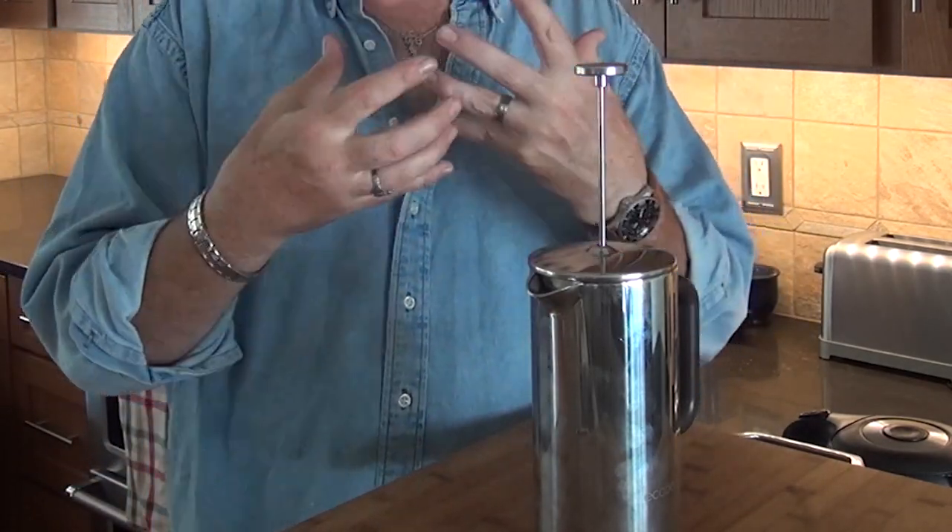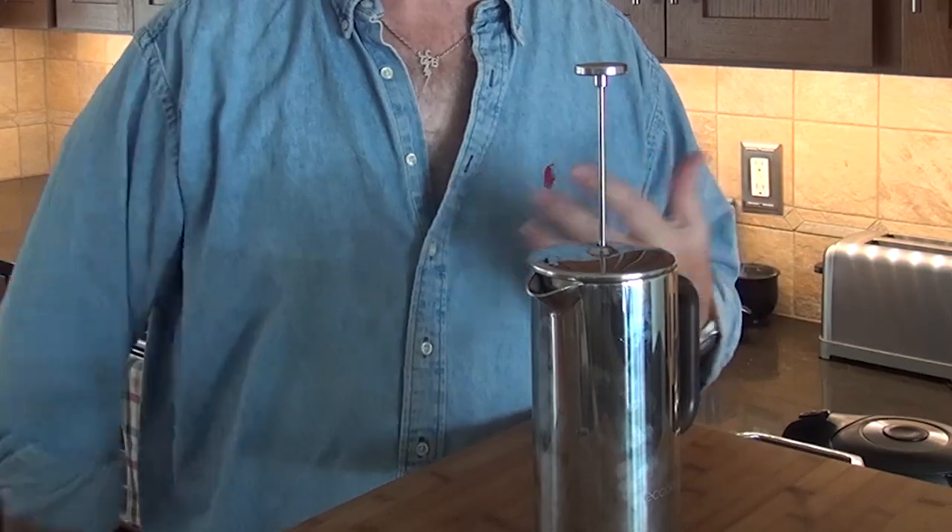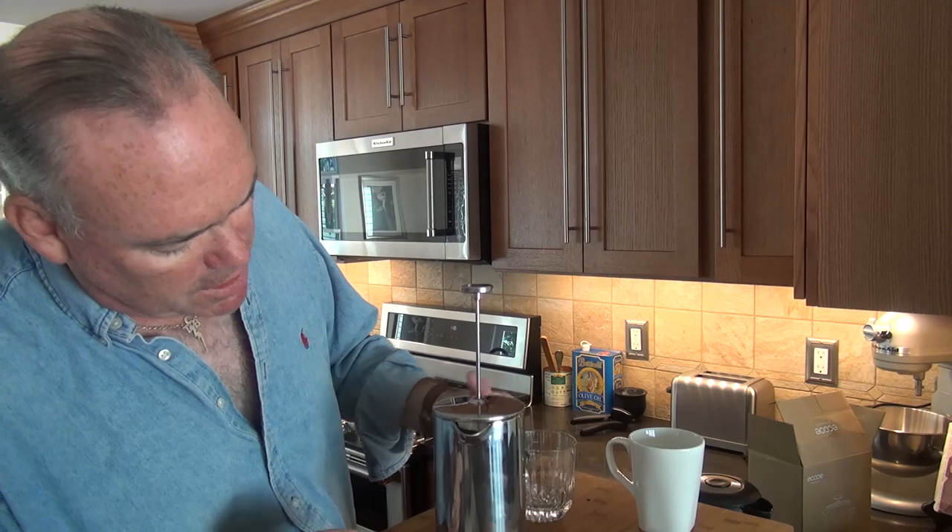The coffee grounds and water are steeping, almost like you would tea — it really uses the same theory as making tea. Everything is mixing in with the warm water, drawing out all the essential flavors and oils. We'll be back in about five minutes. Okay, we are back — five minutes have passed. The grinds and water have been sitting together making themselves a good cup of coffee.